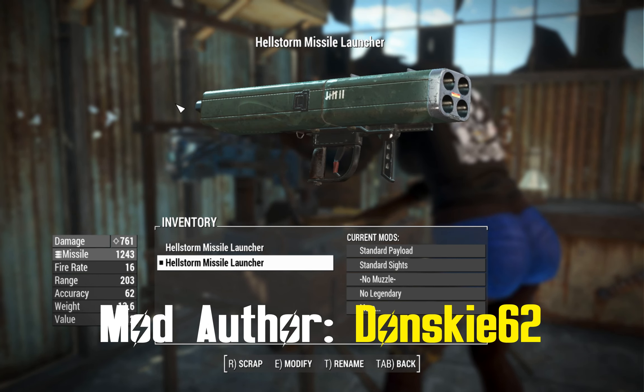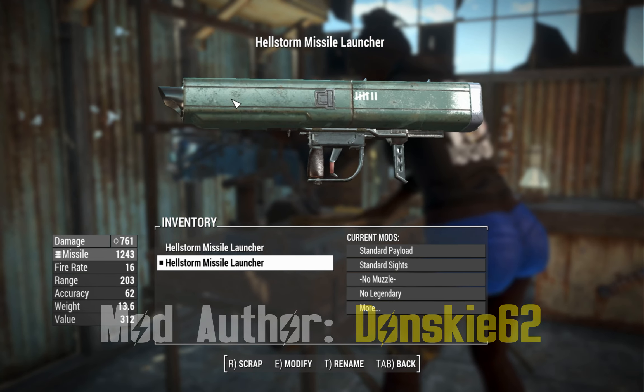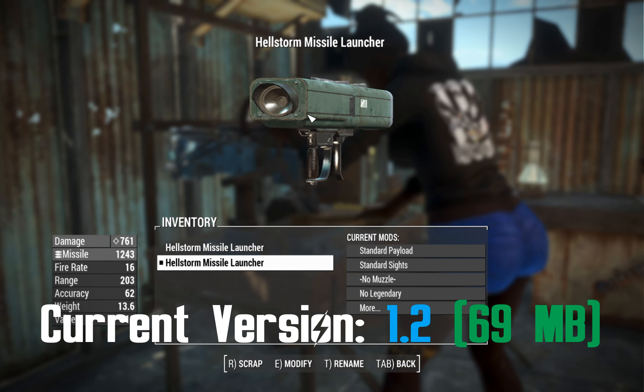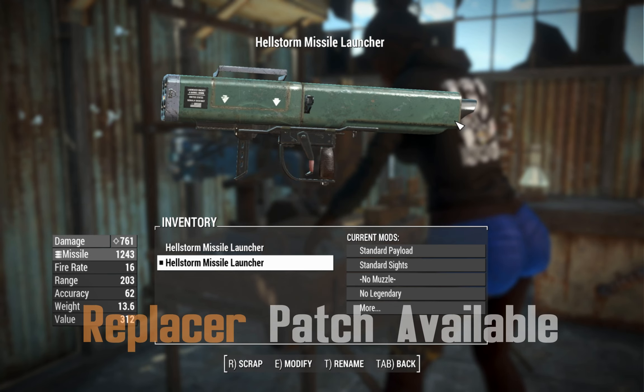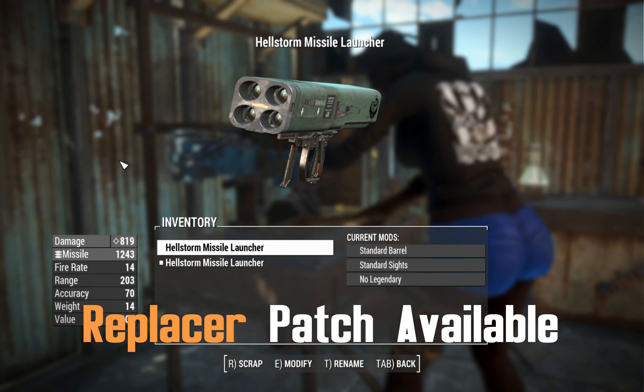G'day, this is Captain Noob, and this is a Hellstorm Missile Launcher. This is a faithfully made recreation of the Hellstorm Missile Launcher that originally existed in Fallout 76 — not to be confused with the port, which is this one here.